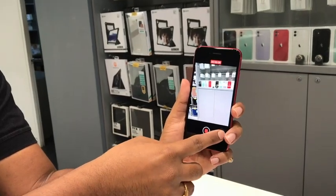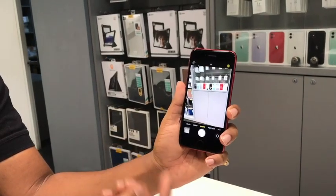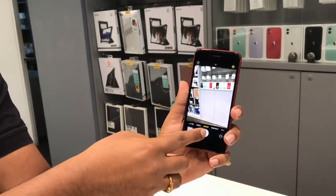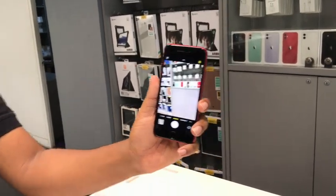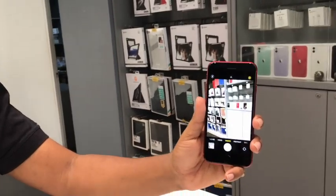Additionally, if I wish to take some pictures, I can click on this. And for burst mode, all I have to do is just swipe left and I can take an amazing number of burst mode pictures. That's another cool feature.